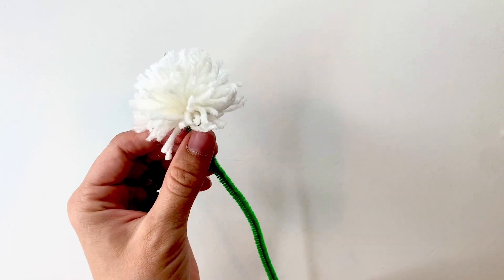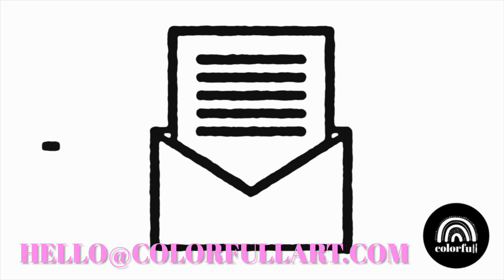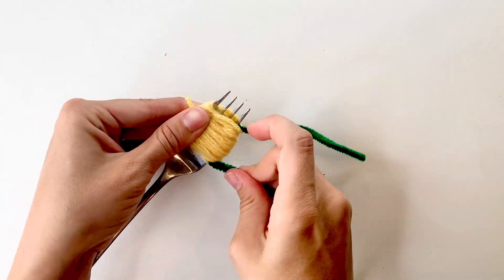I'm going to share something really special that you can do with your dandelions in just a moment. But before I do that, if you have a book that you want to see brought to life, email us and let us know at hello@colorfulart.com. We would love to bring your books to life.